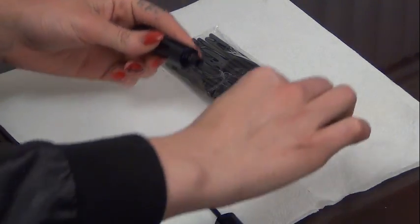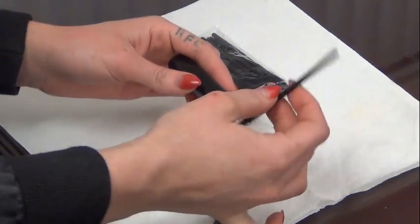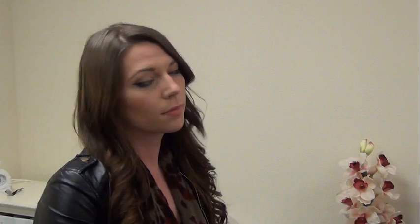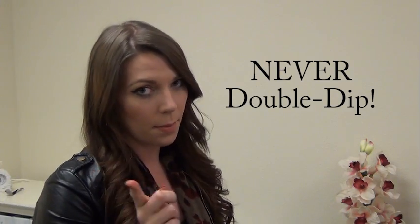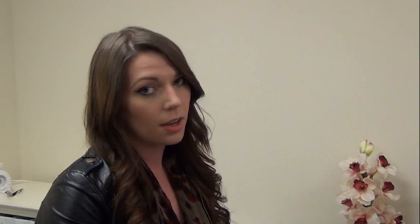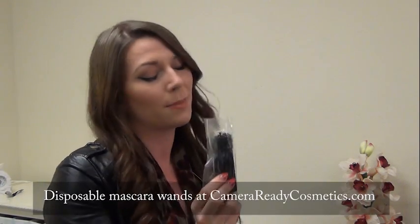Moving on to eyes, you're going to want to go ahead and take your mascara, remove the built-in mascara wand, take your disposable, dip it into the mascara, and then apply to your client. Don't ever double dip — once the wand touches a lash, it cannot go back in the tube. Disposable wands prevent spreading germs from person to person.